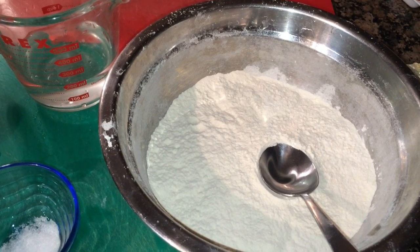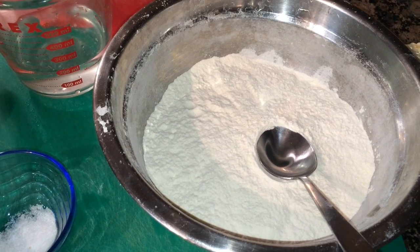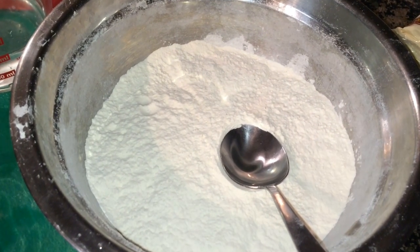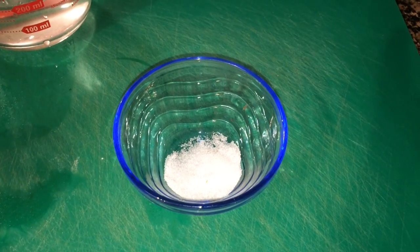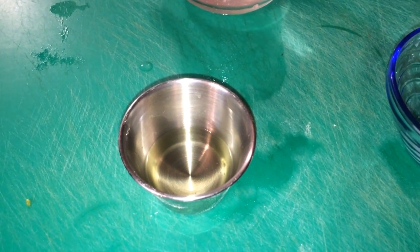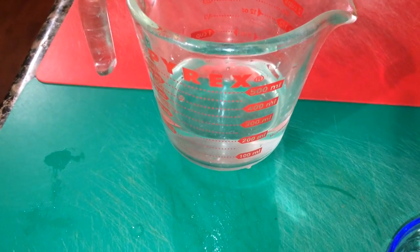Today we're making tuna samosa. Things you're going to be needing: two cups of flour, sifted; half teaspoon salt; one and a half teaspoon vegetable oil; and half cup water.